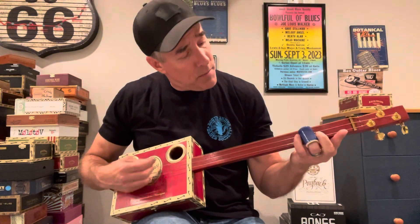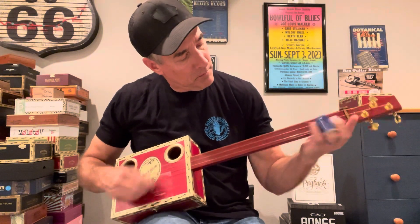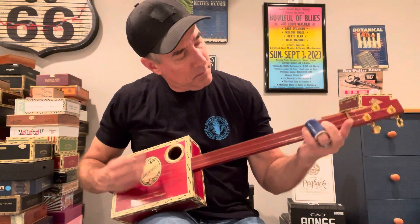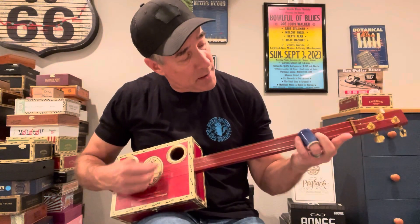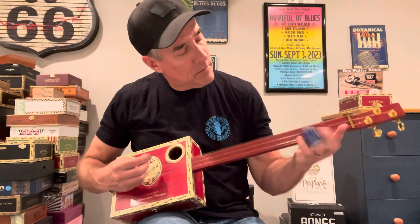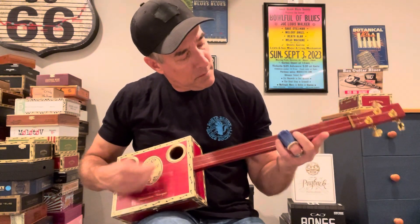Round and round, round we go. Where it stops baby, I know. Round and round we go. Where it stops baby, I know. Round and round we go. Side to side, back and forth, got above and above. Round and round we go.